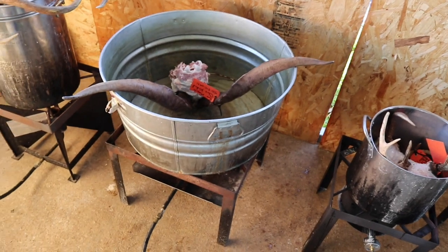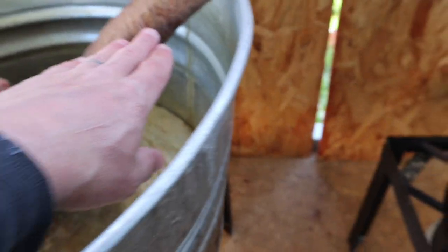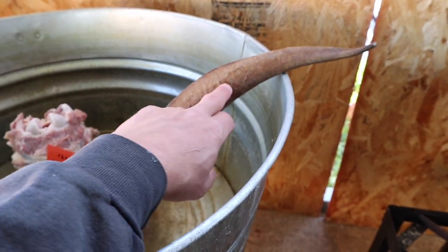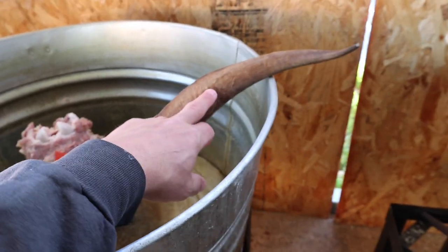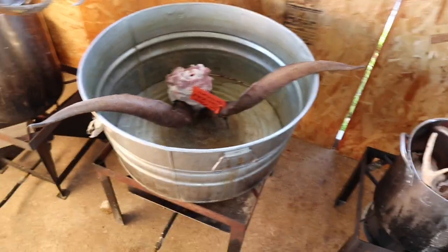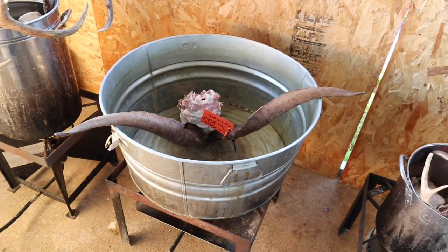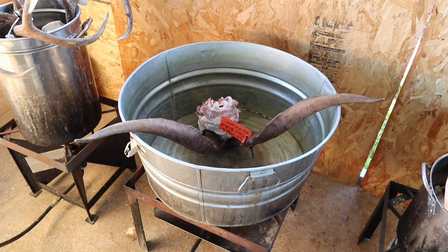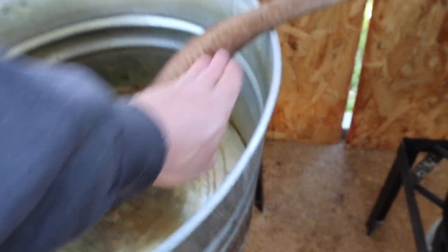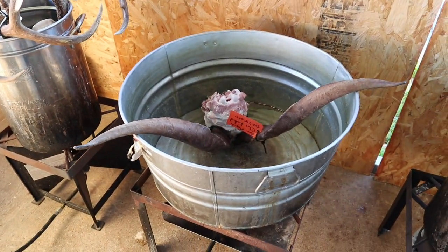I've never done a goat before. I'm hoping the bone inside this horn doesn't go up any higher than about right here — I wouldn't think it would, but we'll find out. If it does, we may have to go to plan B. So I'm going to fill it up with water, no soap, almost to the top, get it to a boil, leave it there for 15 to 20 minutes, and then come back and check it.